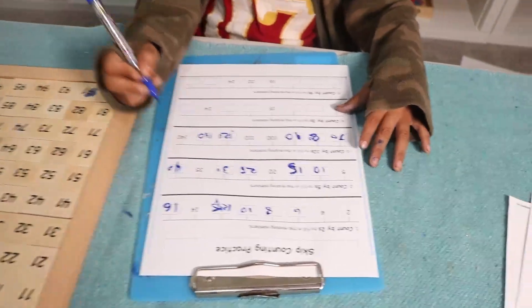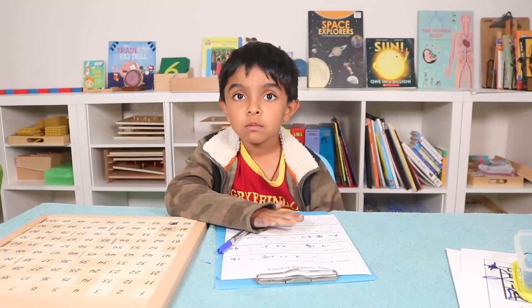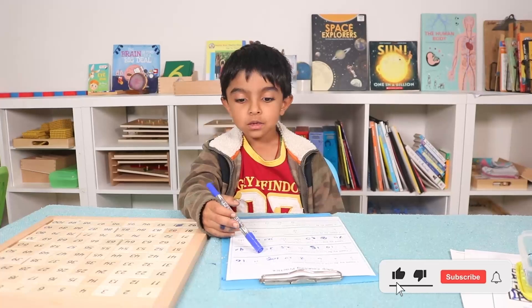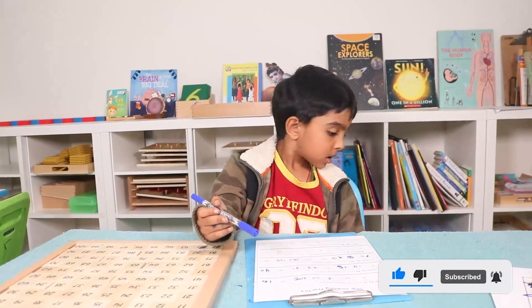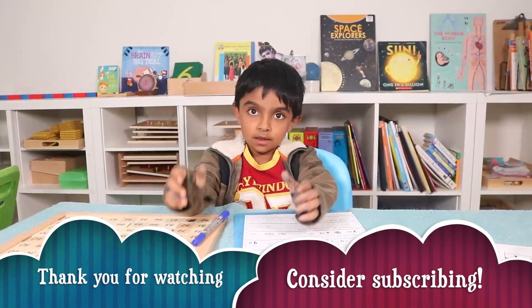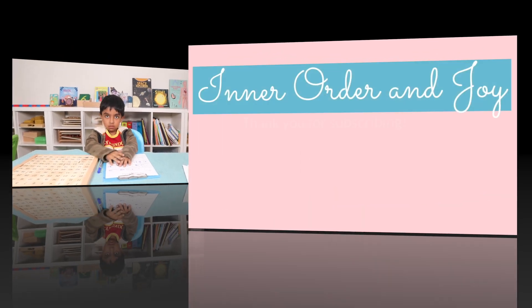Very good, Ram — very nice! Okay, all right guys, I hope you found this video helpful. If so, please hit that like button and consider subscribing so you get notified whenever I publish a new video. Always stay joyful and stay humble — bye bye, take care!